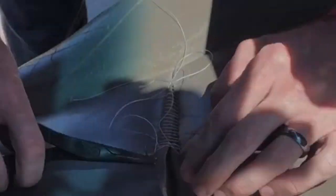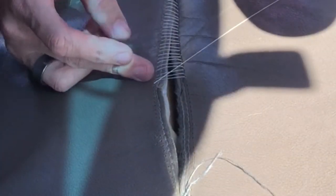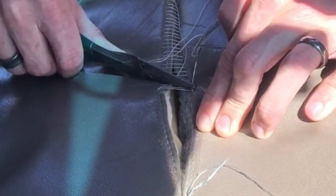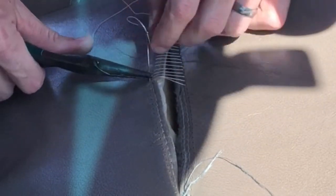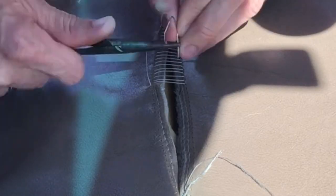I'll tie off my ends at the very end. I'm about halfway done now. Once you find a rhythm it goes fairly fast. I'll show you a couple of stitches at real-time speed. Once you get a feel for where to grip the needle and how far to insert it, it doesn't take too long. You can see it's just a cross back-and-forth stitch.